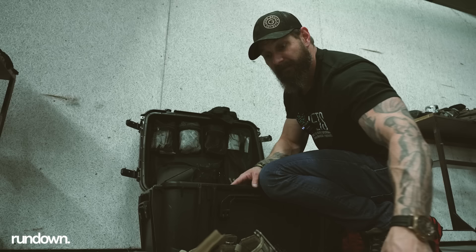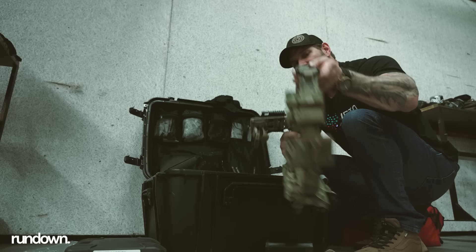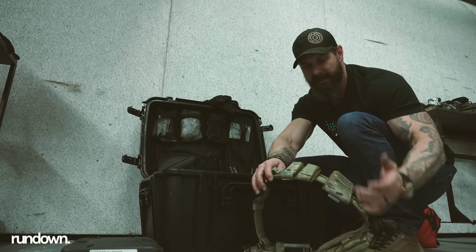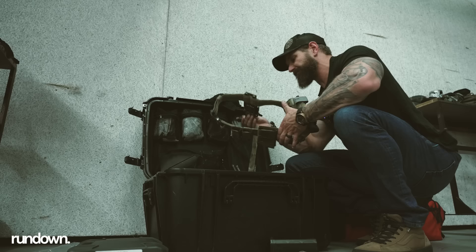I've got two different belt setups — no real rhyme or reason. I like to break up the colorways: black and tan, old school, and multicam. But both are the exact same systems, mollied on in the same fashion, same tourniquet and blowout kit placement, everything like that. Running the True North Concepts MHAs and everything in between — just one uniform system.